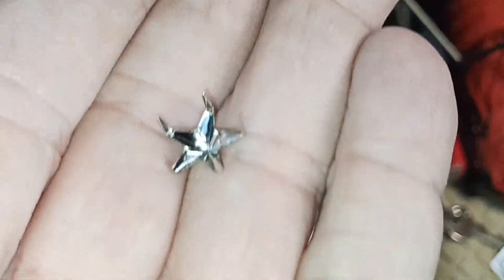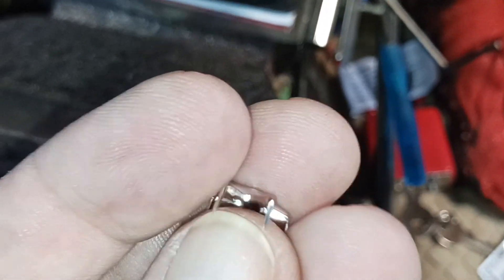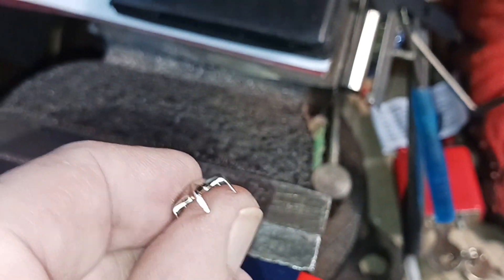This is sharp if you lift it like that. You sit down on that — ow — you'd notice it. Or step on it — you'd think Legos are bad, wait till the lone star gets you.